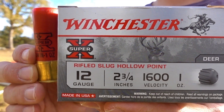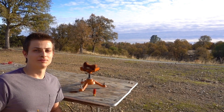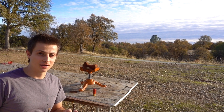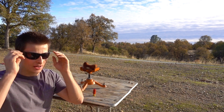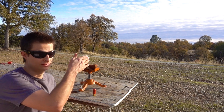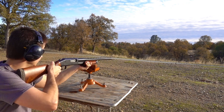We're going to be using Winchester two-and-three-quarter inch, one-ounce rifled slugs. Every time I've shot slugs out to 100 yards they always hit really high, so to start out I'm going to aim about what I think is a foot underneath the center of the target. Alright, here goes.